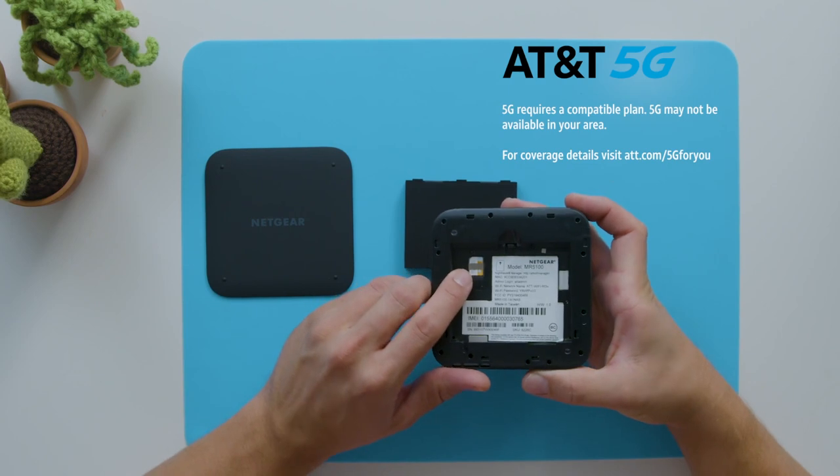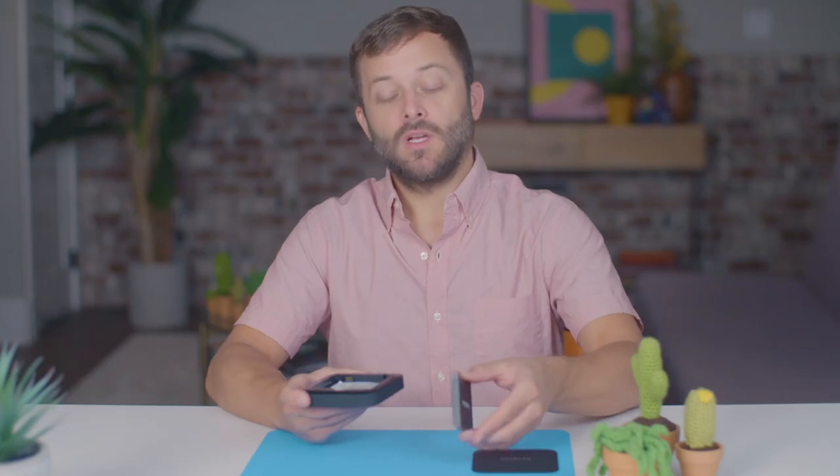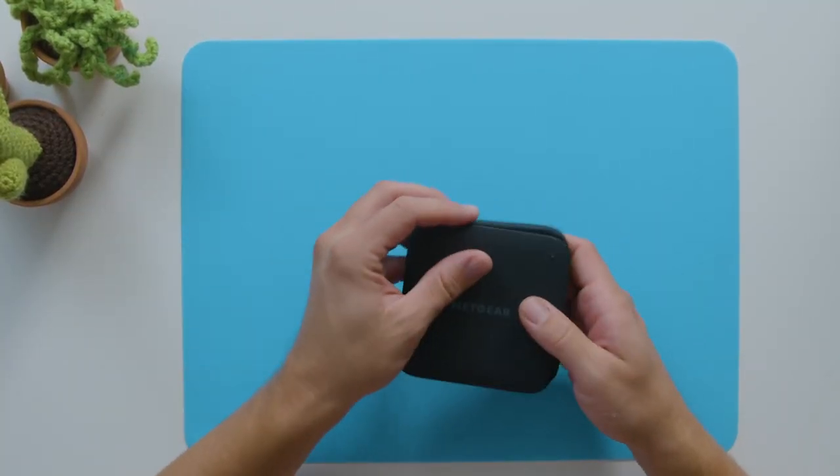So let's quickly put the battery in. Here's a slot for your SIM card, as this does run on the AT&T 5G network. Just line the battery notch up with the slot and push it in, and the back pops right into place.